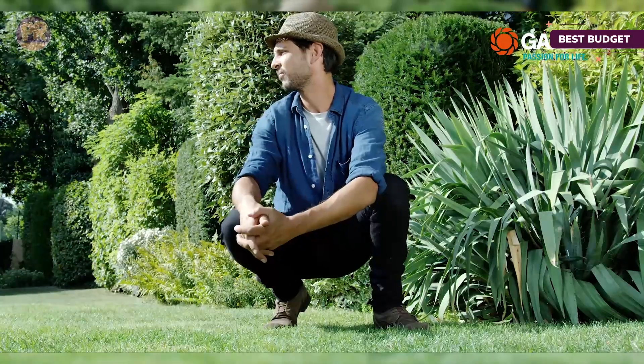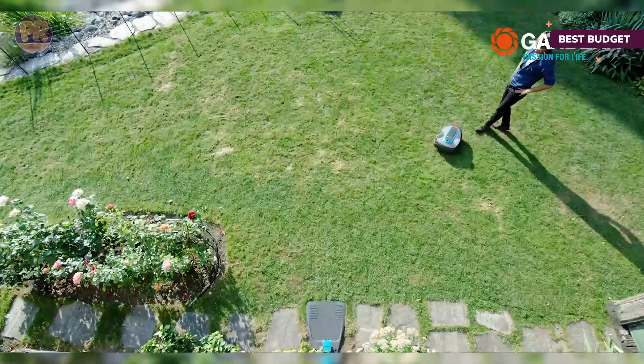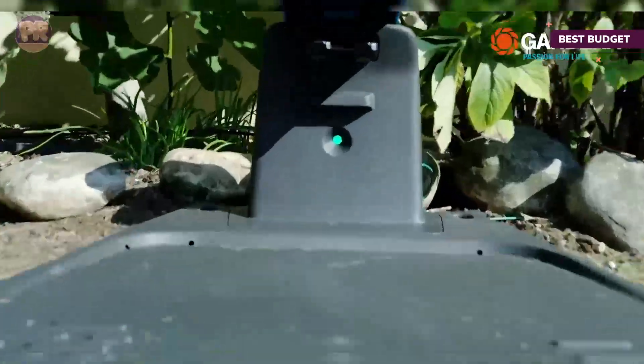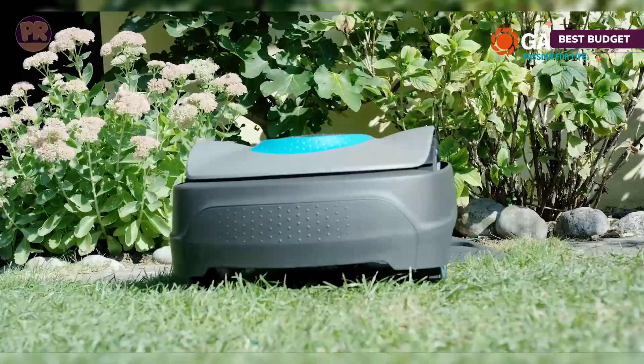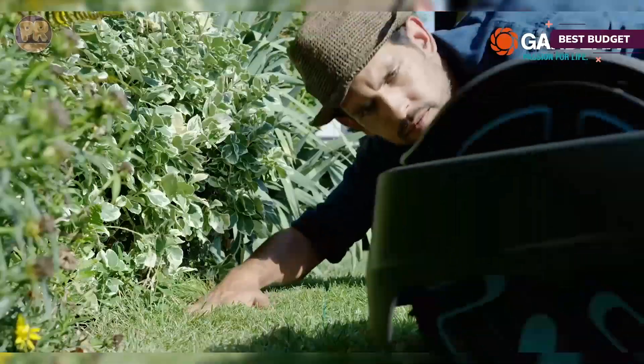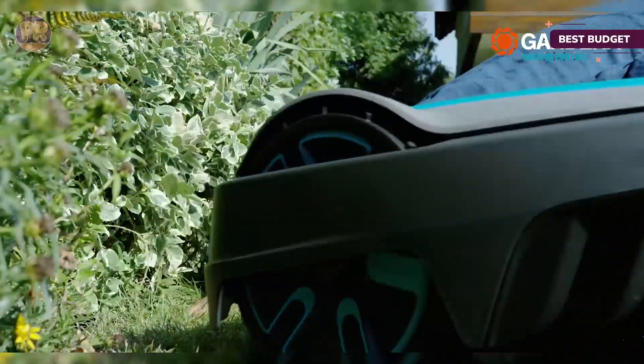When the battery starts to lose its power, the mower automatically goes back to its charging station until the rechargeable battery pack is fully charged and ready to get to work again. The Gardena Sileno City also has Bluetooth connectivity for easy control and scheduling. The only minus, at least for some folks, is that it cuts the grass pretty low even on a high setting.